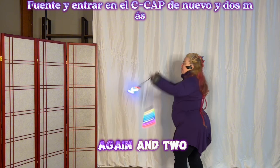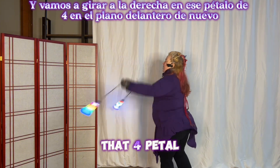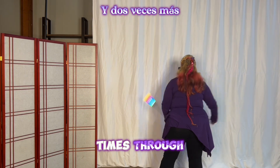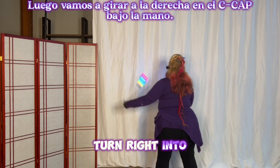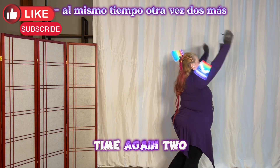Fountain, and then come into the cap again, and two more. Then we're going to turn right into that four pedal on the front plane again, and two more times through. Then we're going to turn right into the underhand cap, same time again, two more.